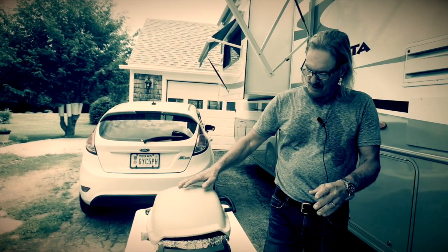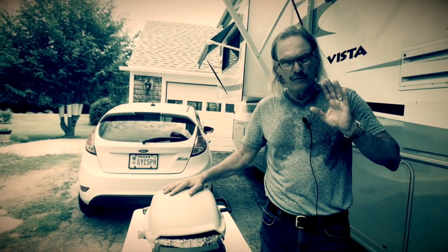Hey guys, what's up? So as you know, full-timing or even going out camping in your camper or RV on the weekends, you do a lot of grilling.